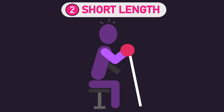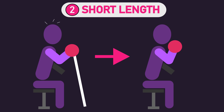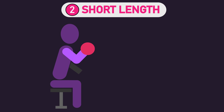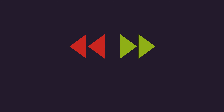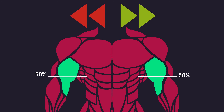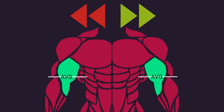For the short length group, the researchers measured maximal isometric force at 90 degrees of elbow flexion. Like the long length group, they trained with 30% of that maximal isometric force in the first session, progressing to 100% by the 10th and final session. Before and after the study, elbow flexor thickness was measured at 50%, 60%, and 70% of the approximate upper arm length, and an average of these three locations was also taken.